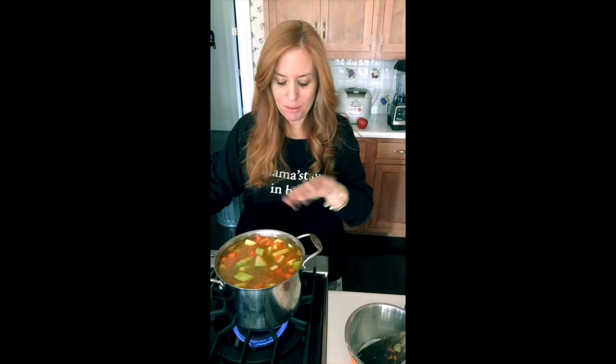I'm going to bring this to a boil, let it simmer, and then you'll see how lovely it looks when it's all cooked down and how beautiful it is when it's finally pureed and I get to eat it.